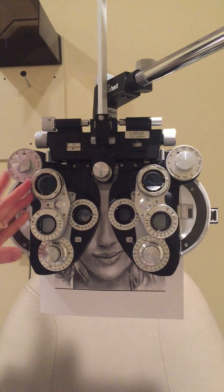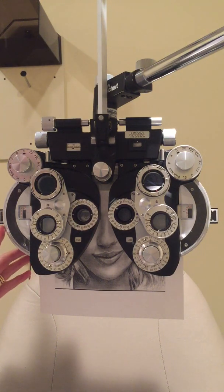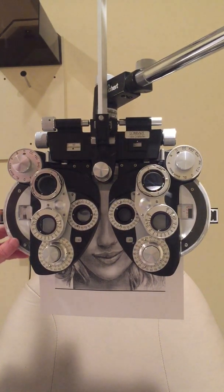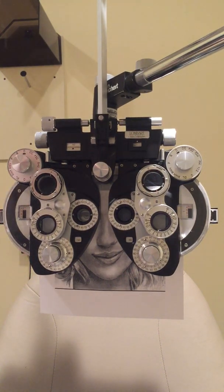She just read the 20/20 row, but maybe she's over-minused. I check by taking some minus away. With a 1 vs. 2 comparison, she prefers less minus — her glasses were a bit over-corrected. After the second comparison she's consistent, so I leave it there. Now that I have the gross sphere power done, I'm ready to refine with the JCC.